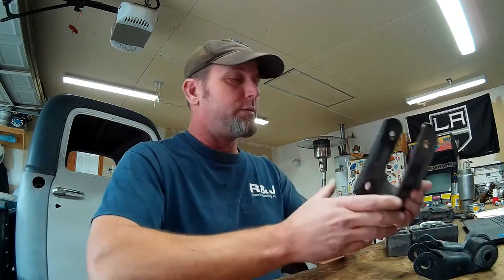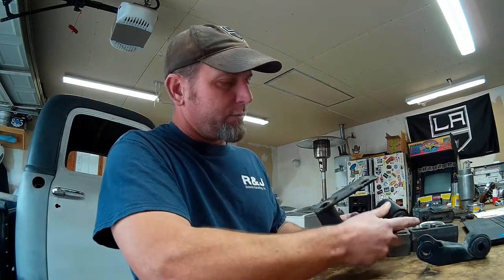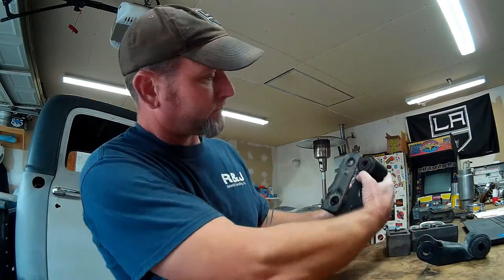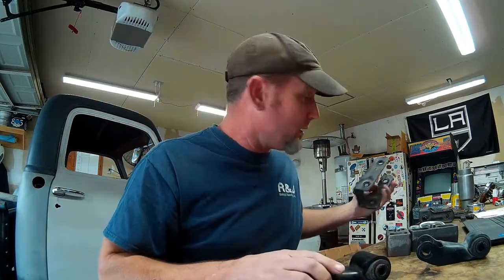I pulled the old rear shackles off the springs — they were just hanging there because we'd left them on when the axle was removed. We're going to be using a slightly longer shackle, probably a good 3/8ths to a half inch longer. These are out of my old 1500 GMC Sierra — just a nicer looking and probably a little bit stronger than the original style of shackle.